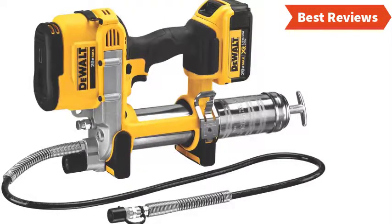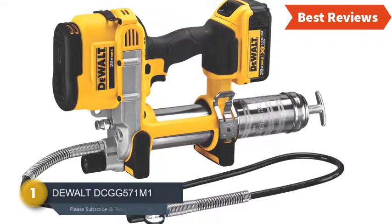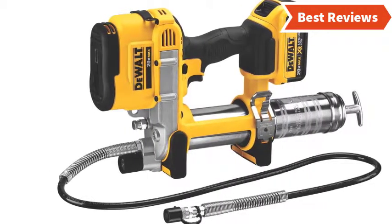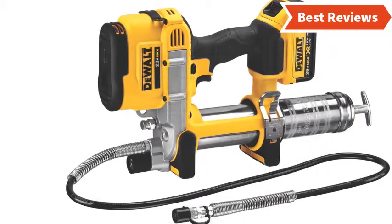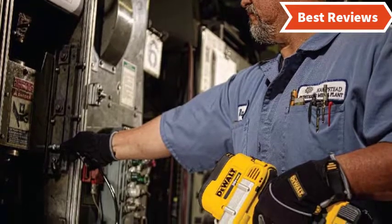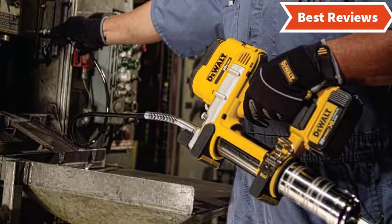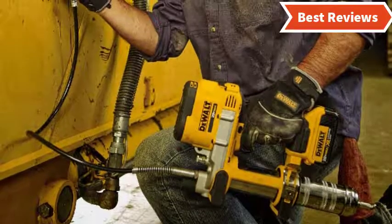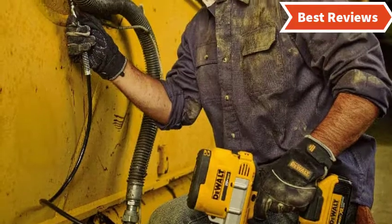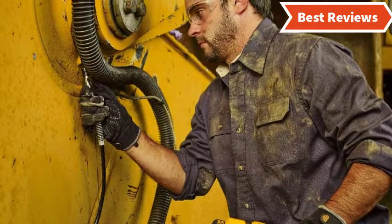Number one and the best we found is the DeWalt DCGG571M1. When you are serious about power and quality, this is the one for you. It is one of the most powerful and reliable tools, offering premium quality performance, durable construction, and a longer battery life. The powerful motor delivers a maximum working pressure of 10,000 PSI. It also offers a 42-inch flexible long hose. There is no complaint to give about this grease gun, but keep in mind it is costly compared to the others.